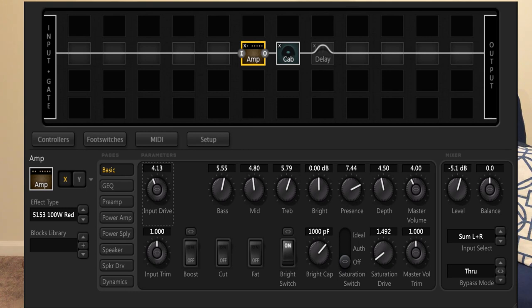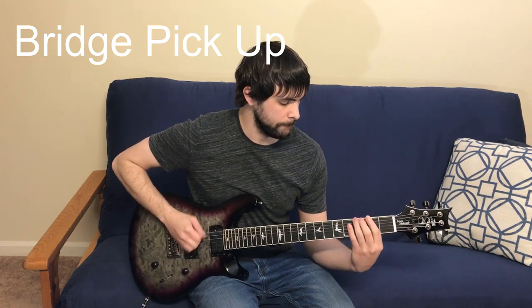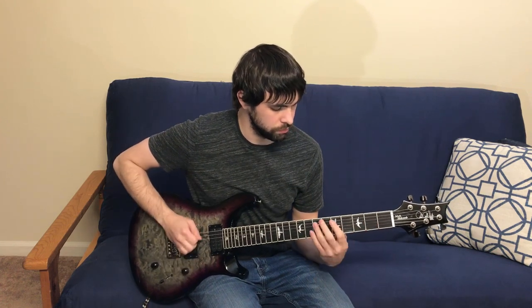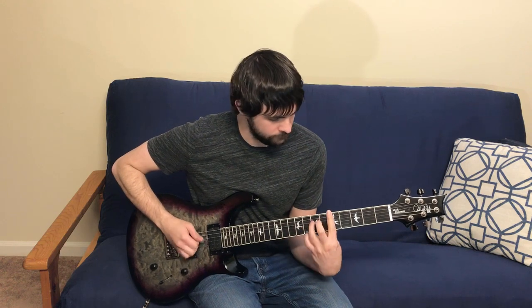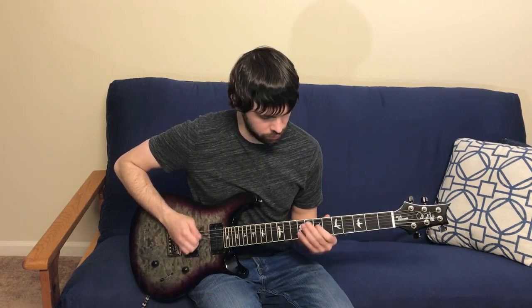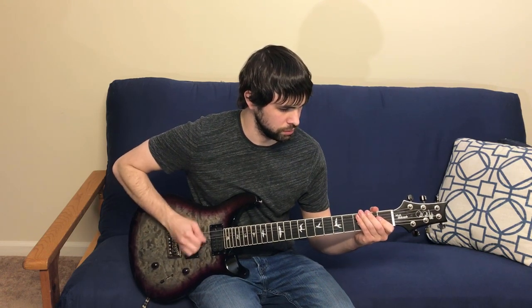Now I'd like to demo these pickups. These are Mark Holcomb's signature Seymour Duncan Alpha and Omega pickups. They provide a lot of string clarity, a lot of balance across the strings, and are very tight and aggressive and exciting sounding — definitely my favorite thing about this guitar. I'm going through the Axe-FX with a 5150 sim into a Mesa cab. So here we go.